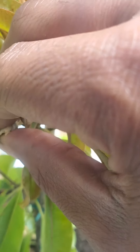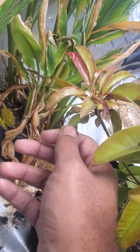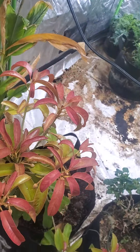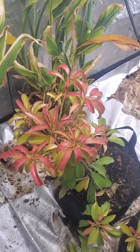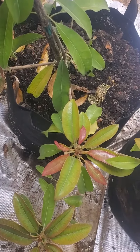You rub it like this because the pollen is on the side and it sticks to the middle — that's how you pollinate it. It takes almost a year to fully ripen, from what I've heard.